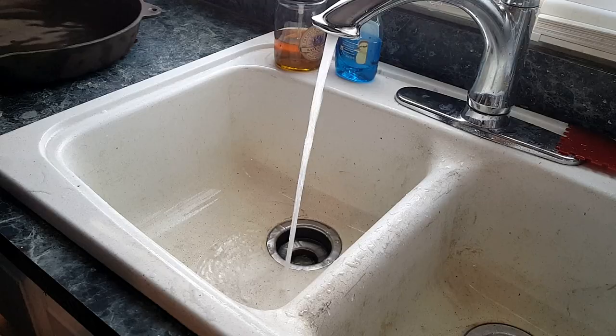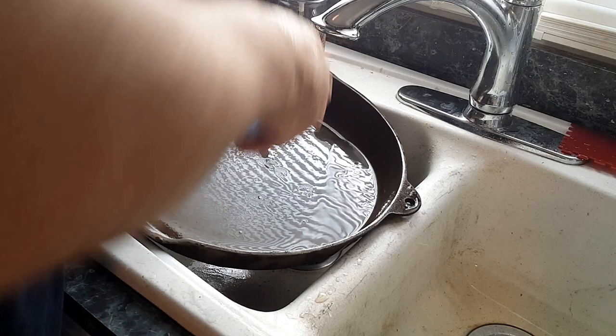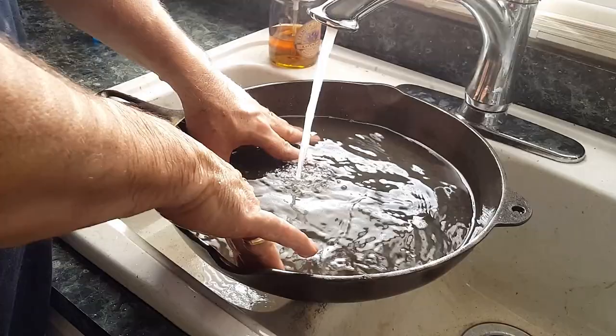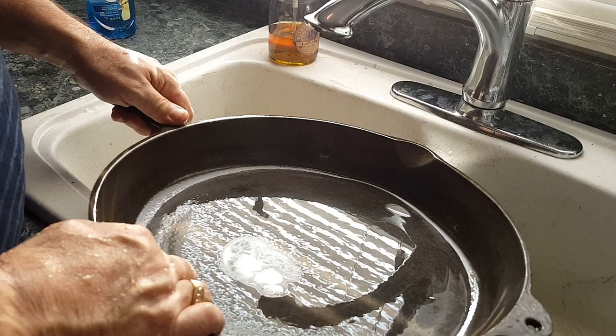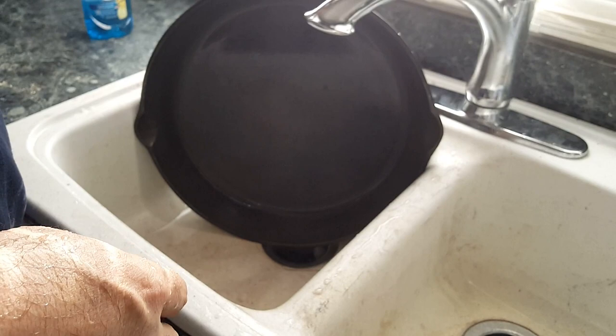The next thing we're going to do is wash this piece. You can see it's almost too big for my sink. One thing I've learned about cast iron cookware is once you get it stripped down and you wash it really good, if you rinse it out with as cold water as you can get, you'll have less flash rust. I don't really know why — so if you know why, please feel free to share it in the comments. We're going to let this drip dry as much as possible, and then stick it in the oven and let it finish drying.